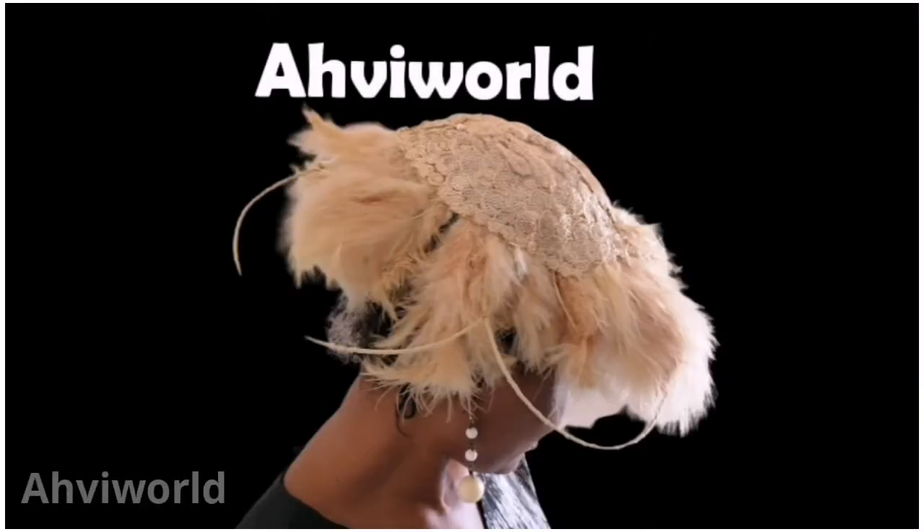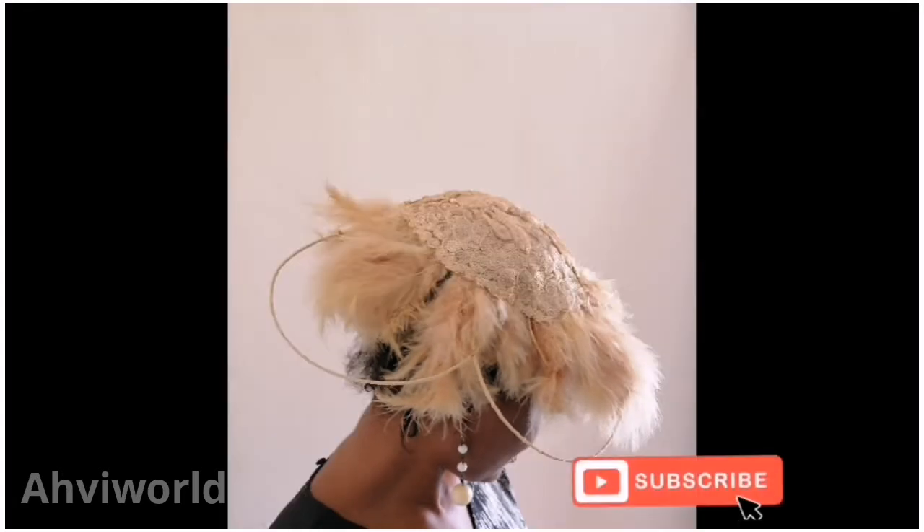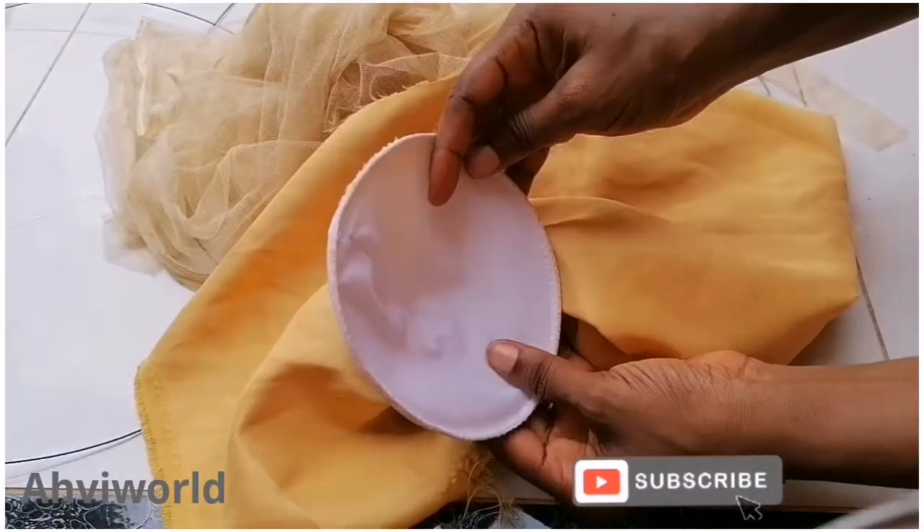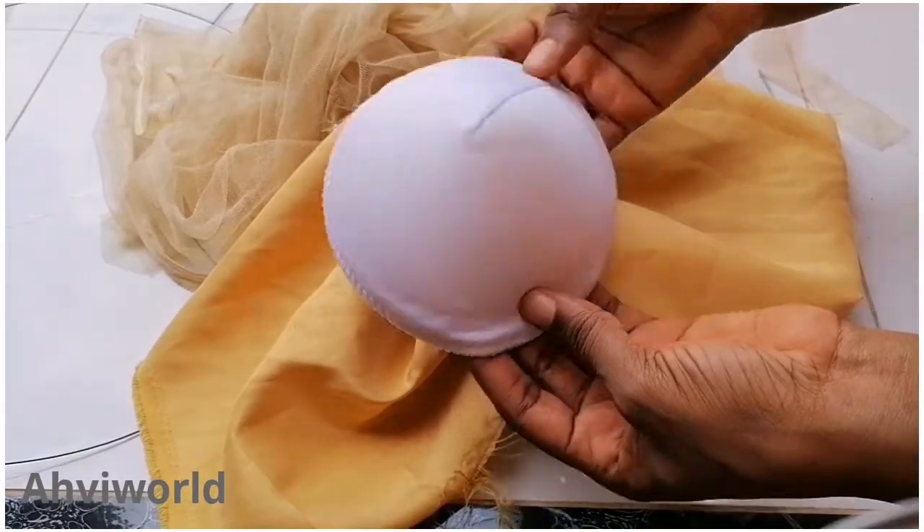Hi guys, welcome back to my channel. This is Ahvi. In this video you're going to learn how to make this beautiful wire fascinator with bra caps. Let's get started.